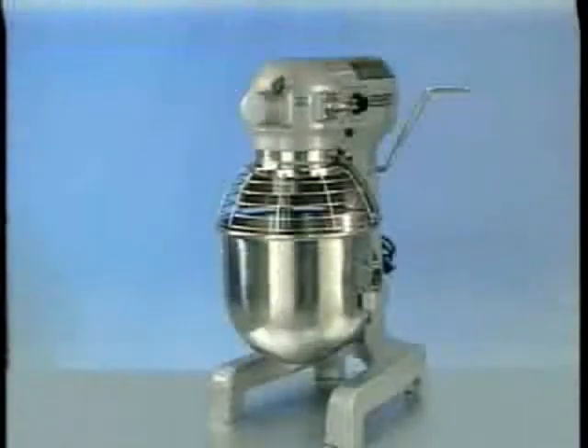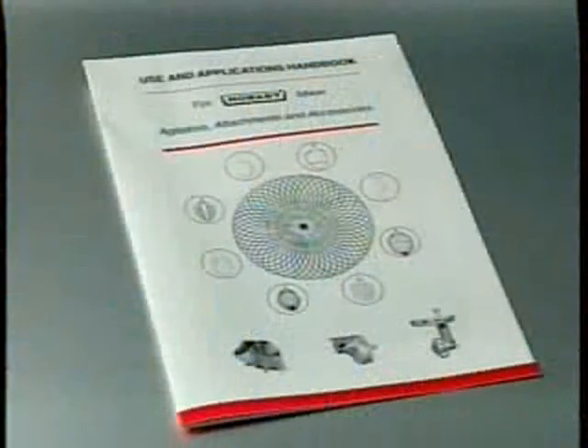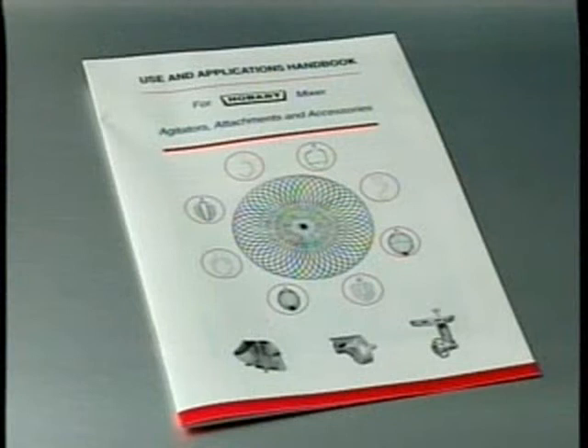This section explains the operation of the Hobart mixer and how to install bowls, agitators, and attachments. A separate use and applications handbook is provided with the mixer and contains information on mixing procedures and outlines specific uses for agitators, attachments, and accessories.